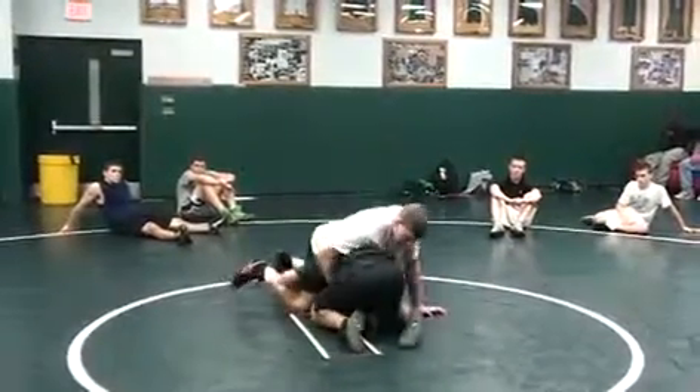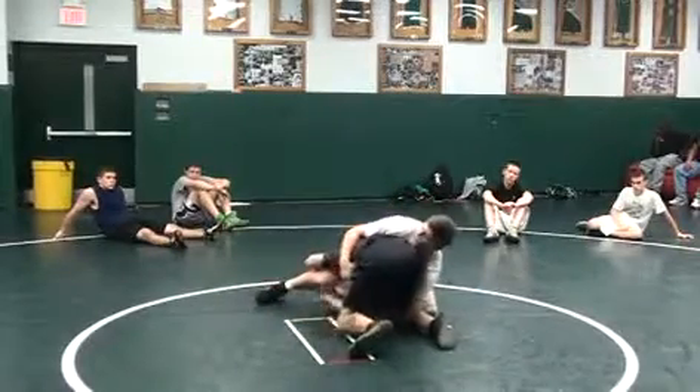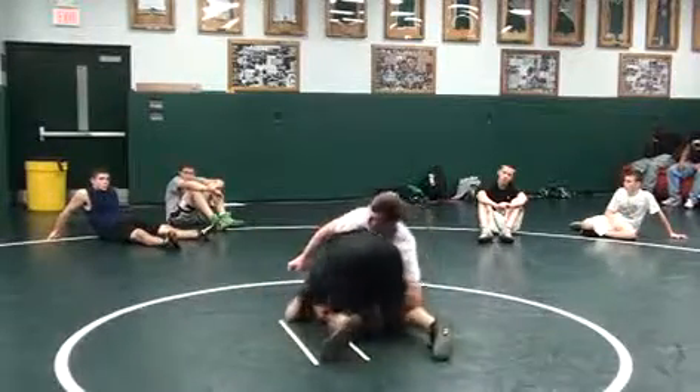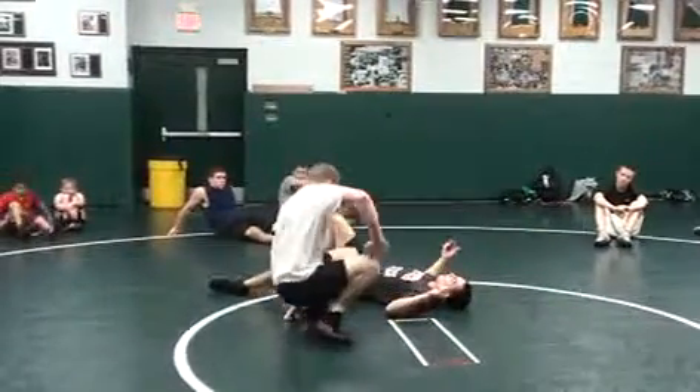I'm shooting right here, keeping pressure right here, trying to move him. I'm just going elbow deep. I'm keeping pressure right here. If he pops his head, I'm carrying him real quick. If not, I'm just going right to the head. That's a pin right there.